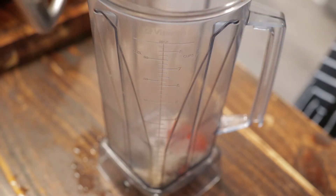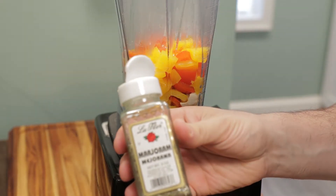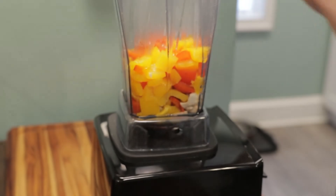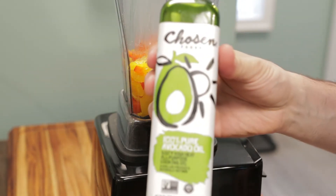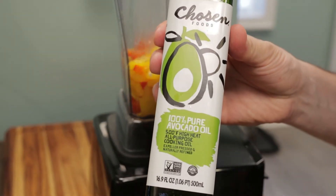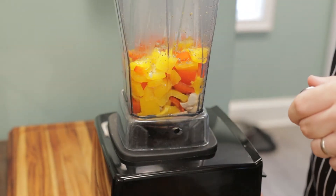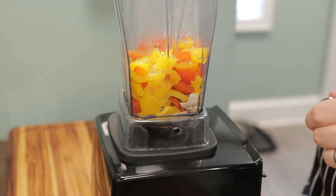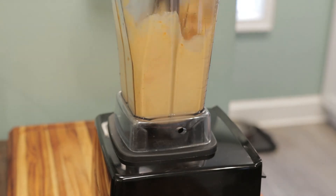Bring in our blender and add everything right in. We're going to season this with a little bit of marjoram. And we're going to use avocado oil to blend this up and make it nice and smooth. Avocado oil is a good healthy fat — it's great to add to your baby food. Once all the ingredients are added, blend until smooth.